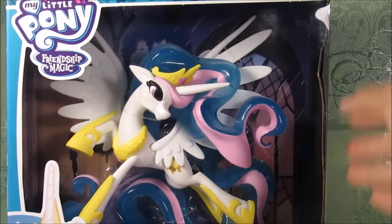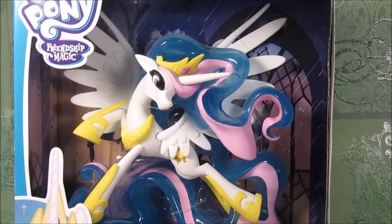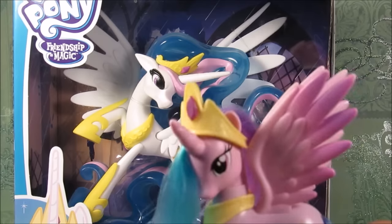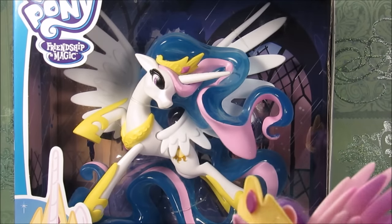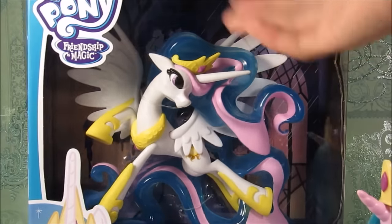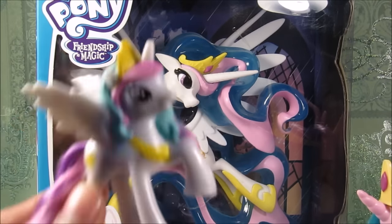I love Princess Celestia and I love this figure because this actually marks my first Princess Celestia figure that's white, because I've only ever been with this one. I have another white Princess Celestia brush blue like this one coming with the Midnight Canterlot set. But this is my first actual white Celestia, except I have this McDonald's pony, and like no.